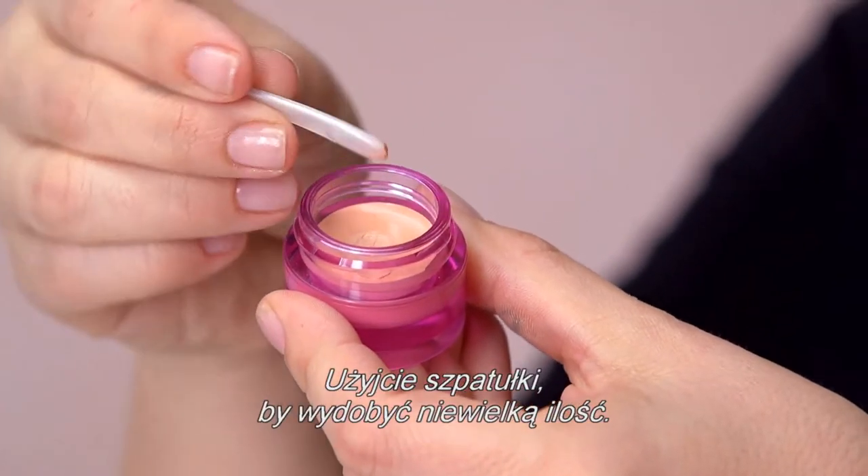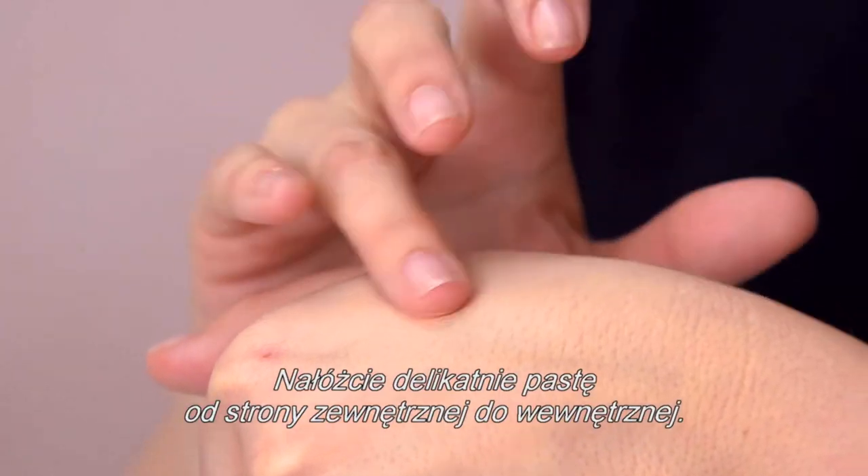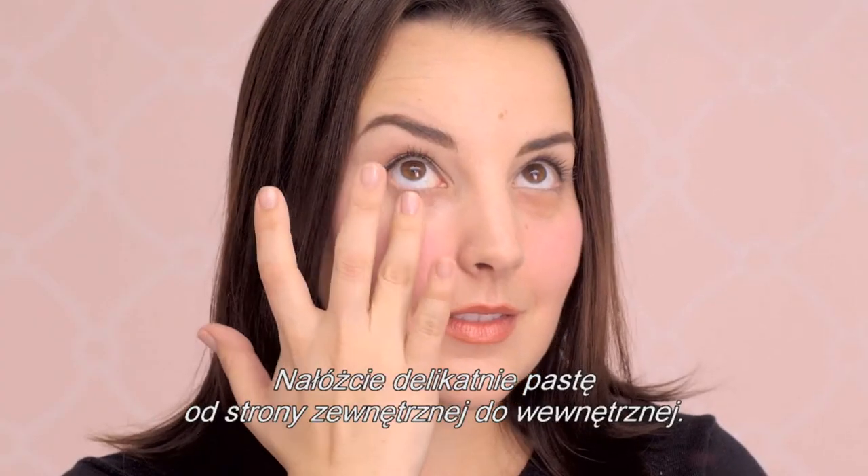Use the spatula to scoop out a tiny amount. Apply the paste to the back of your hand. With your ring finger, gently blend the paste from outer corner to inner corner.